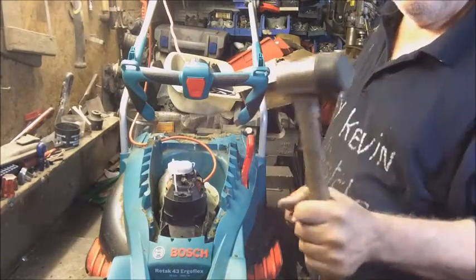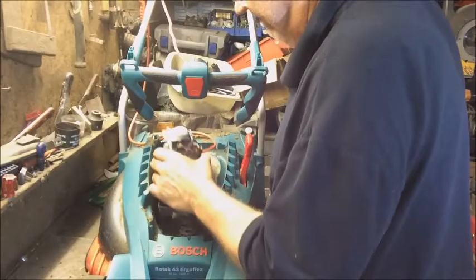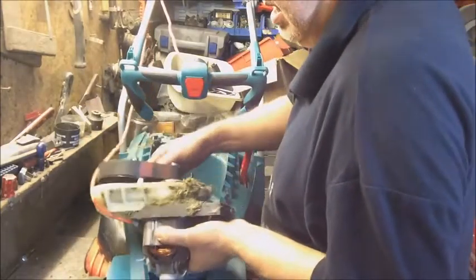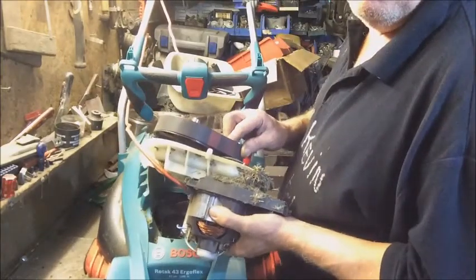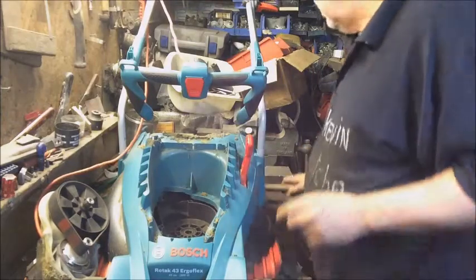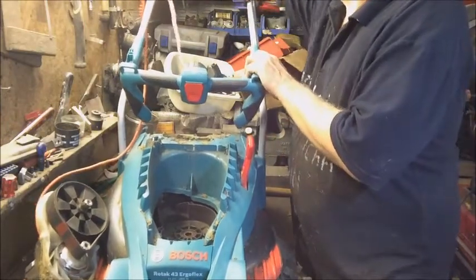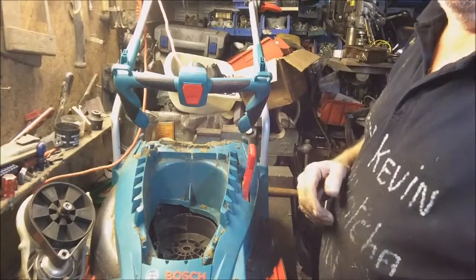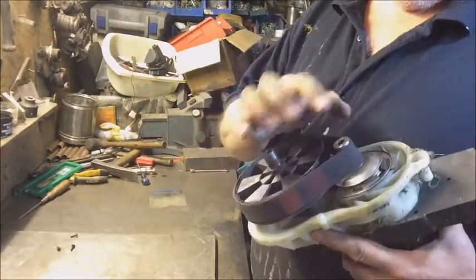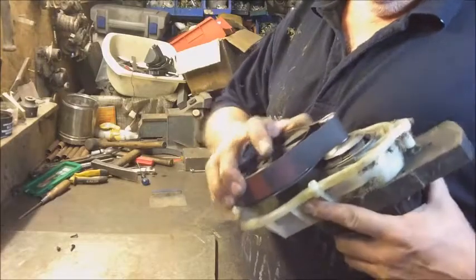With a little bit of persuading with a rubber hammer, it's come out. What does that prove to me? I don't know. Let's let the dog see the rabbit - let's make it a little bit easier to work on this table. Yeah, so you can see that hasn't turned at all - that motor is seized.